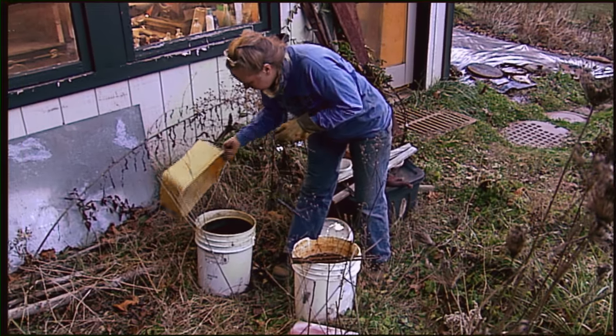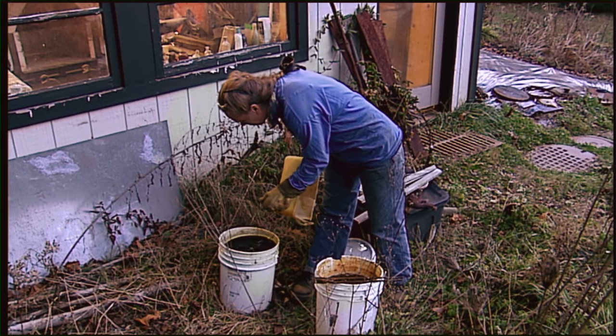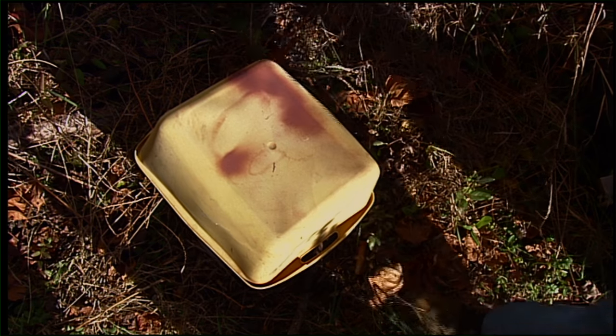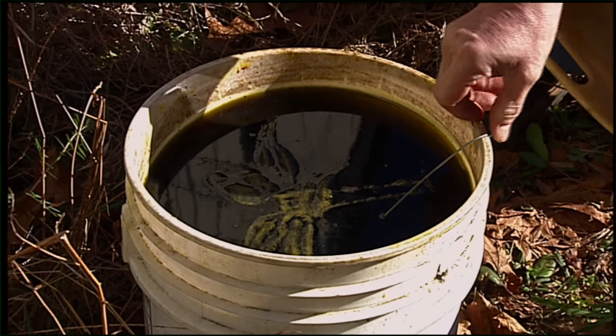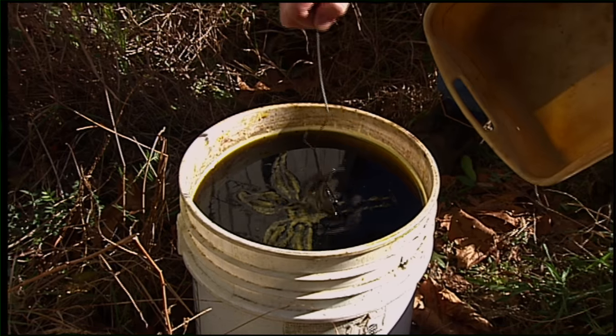That bucket has muriatic acid in it. When you put your steel down in there, it will take all the scale off. That was a flower that I had made that had a lot of borax on it for flux because it was forge welded together. So it gets really crusty and nasty. I put it down in the bucket and the muriatic acid takes all the crust and borax and scale off of it and brings it back down to clean metal.